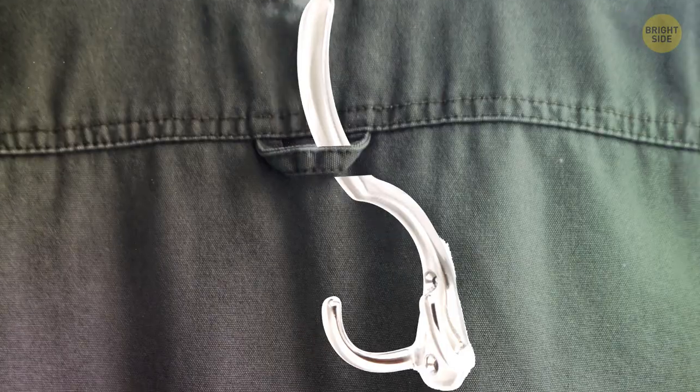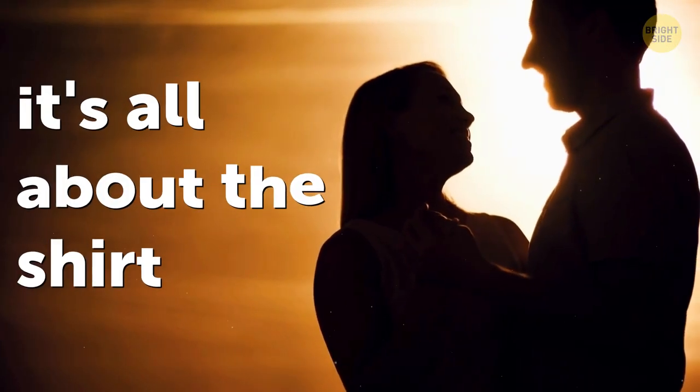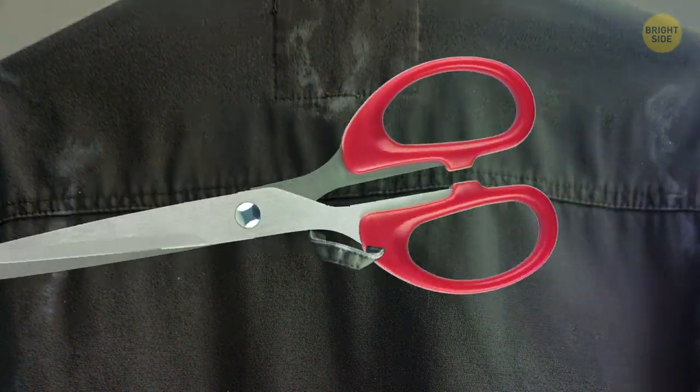There's a loop on the back of your button-up shirt so you can hang it without it getting wrinkled. And fun fact — back in the day, it showed your availability. Young guys used to cut those loops off once they started dating someone.